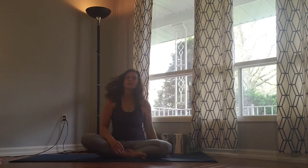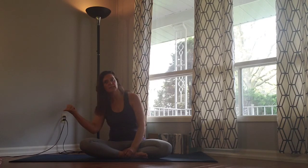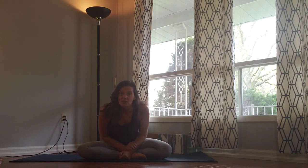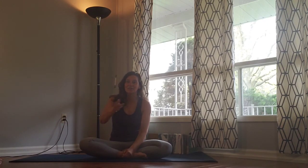Thank you everyone for sharing in my practice today, I hope you enjoyed this flow. Please hit the thumbs up button if you liked this video and let me know in the comments section how this went for you — how did you find the chair pose or the planks? Are you struggling with that? Let me know, I'd love to hear from you — it helps me to design future content. And if you haven't hit subscribe already, what are you waiting for? Hit it now. Thanks everyone, see you tomorrow. Namaste.